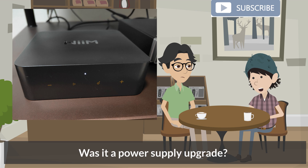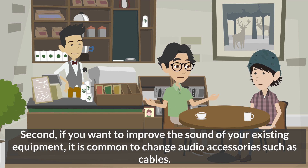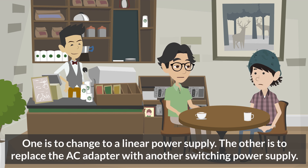Was it a power supply upgrade? First, the easiest way to improve sound quality is to change the equipment. Second, if you want to improve the sound of your existing equipment, it is common to change audio accessories such as cables. In this case, we change the AC adapter instead of the cables. There are two main ways to change the AC adapter.